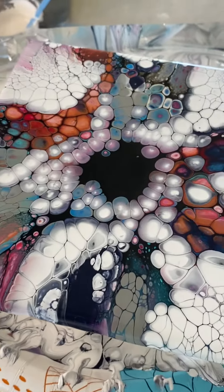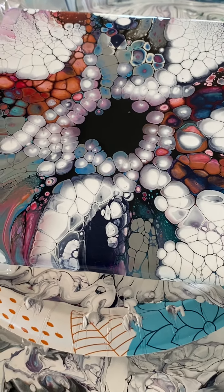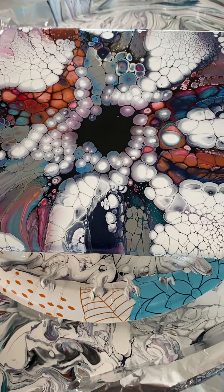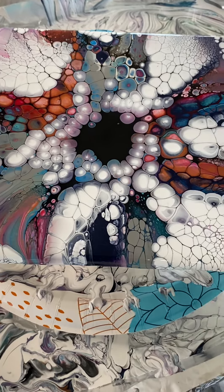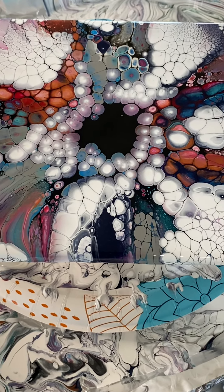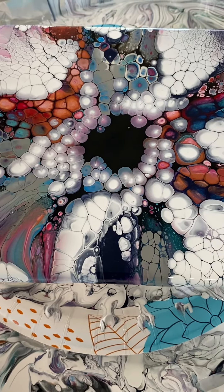So beautiful. Well, thank you so very much for joining me this afternoon — I've had such a good time. I hope you guys have too. If you enjoyed my video please remember to press like and subscribe — it means so much to me. Anyway, I hope you're having a fabulous day. Happy painting, y'all! See you next time, bye bye!